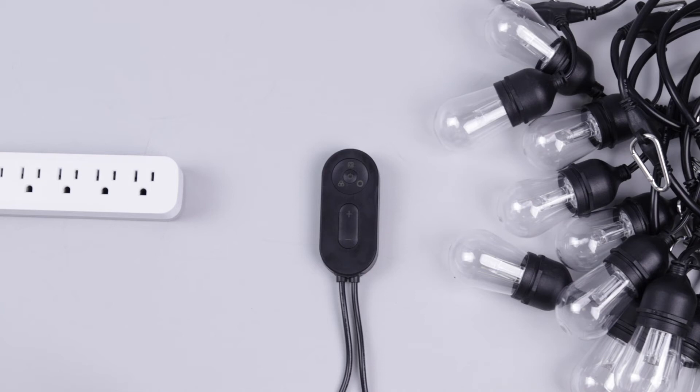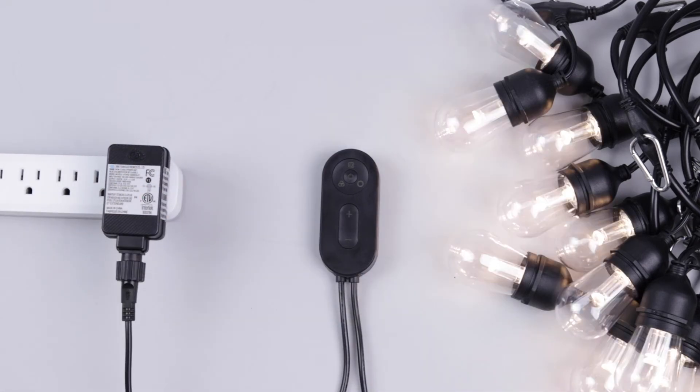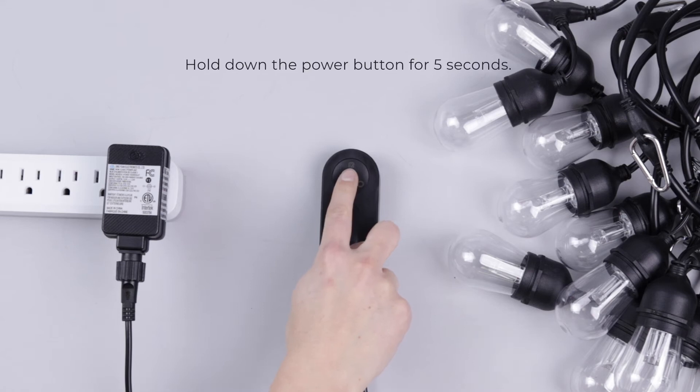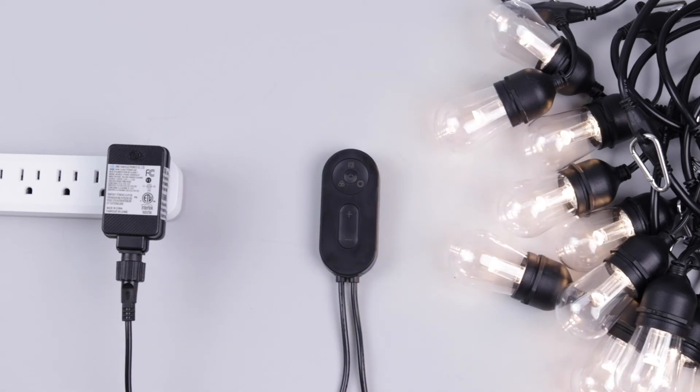To pair your device, plug in the power adapter at the desired location. The string light should start blinking automatically. If it does not, you can manually put it into pairing mode by holding down the power button on the controller for 5 seconds. Once it is blinking rapidly, your string light is in pairing mode and is ready to connect.